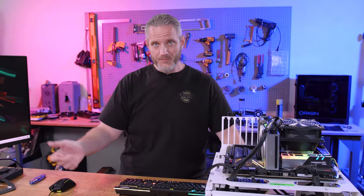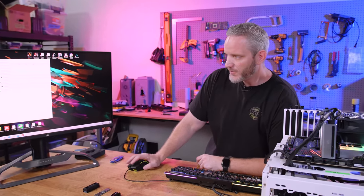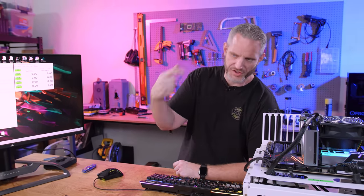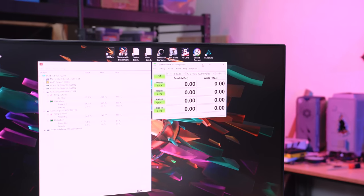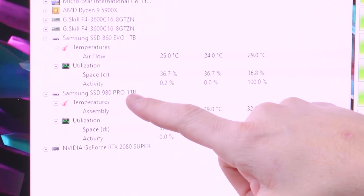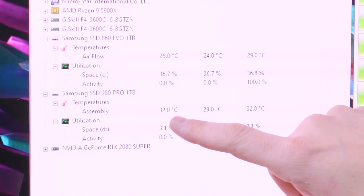We're skipping the small sequential read/write and going with large files, because that's going to be the worst case scenario for temperature. Copying one big file and just moving those bytes is faster than a random read/write that's searching the drive — this is a harder, faster test. I'm setting this to 64 gigabytes and running it nine times. I've tried both SSD mode and the standard default mode — I actually find default mode puts a bigger stress on the drive and makes temps go up more. On CPU Hardware Monitor, the drive is the Samsung 980 Pro 1 terabyte.